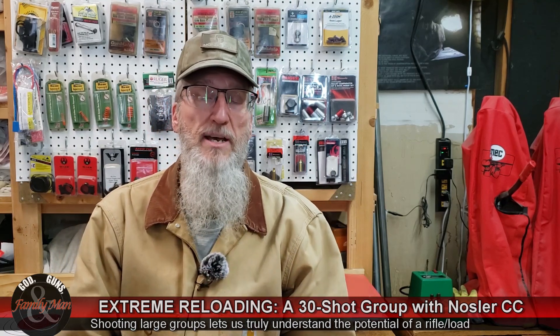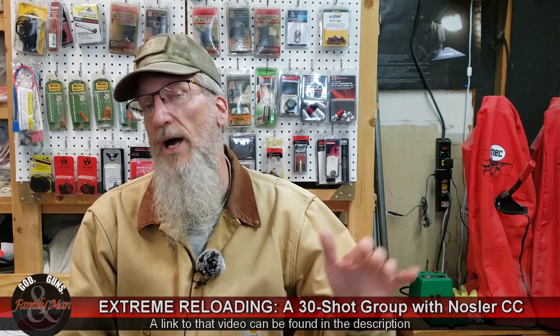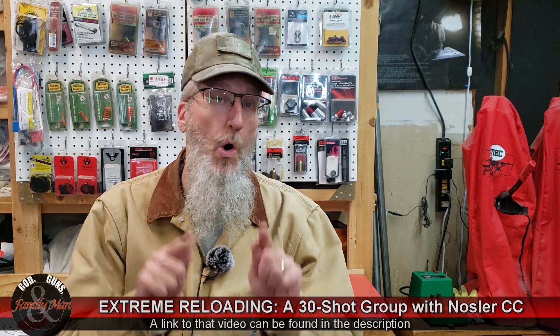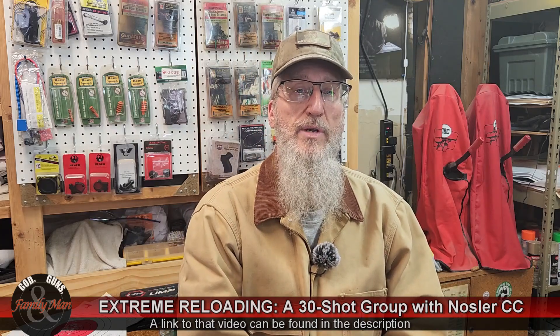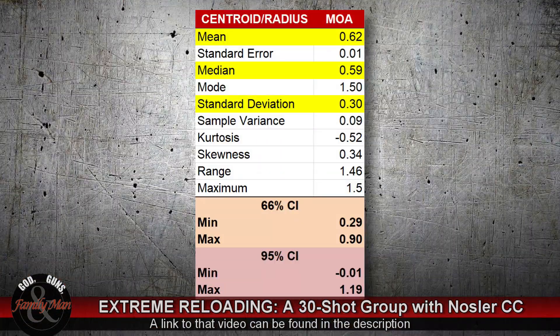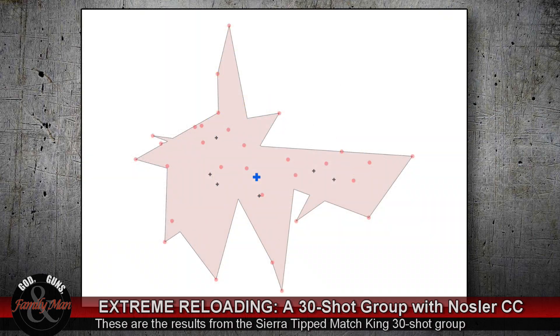We'll compare that now to the Sierra Tipped Match King. If you didn't see that video, I recommend watching it so you get the entire gist of what we're doing — I explained the process much more carefully there. Under a 95% confidence interval, the maximum size of our 5-shot group with the Sierra Tipped Match King should be 1.19 MOA. Just like with the Nosler, we see that the six individual centroids disperse quite a bit horizontally, but the final centroid of the 30-shot group is really only close to one of those, again indicating the value of shooting larger groups.